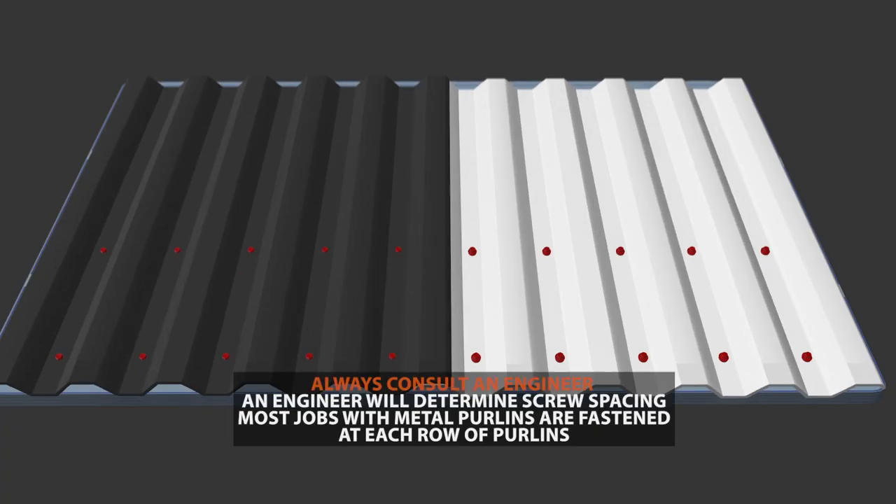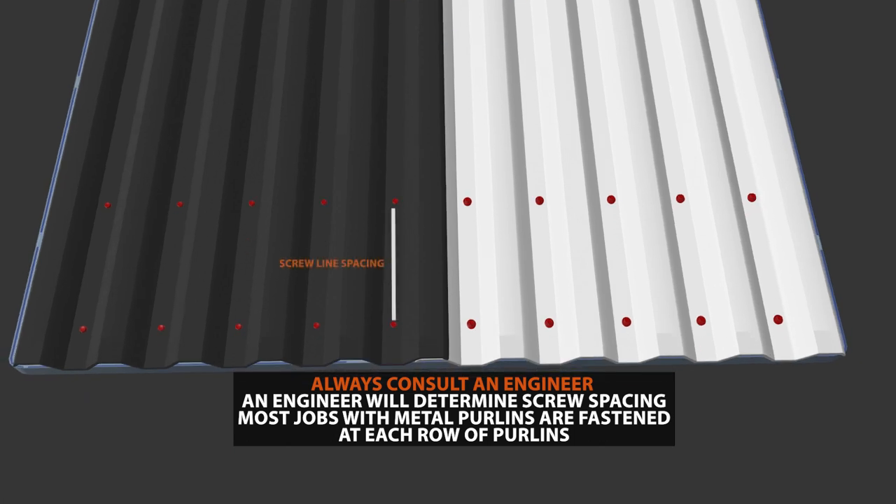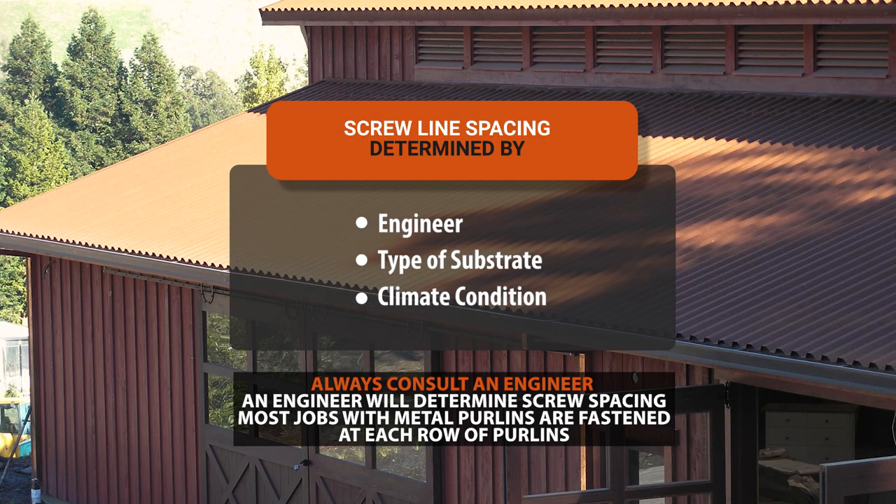Figuring out the correct distance from screw line to screw line will depend upon whether the metal roofing is installed over a solid wood substrate or over metal purlins. Each of these conditions will lead to different distances between the screw lines. When determining screw line spacing, you have to realize that each job is different. Some jobs are located in areas with high winds, while others may be in snow country or a desert. For this reason, the spacing between screw lines should be determined by the engineer.